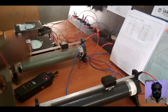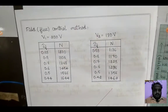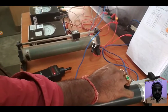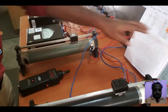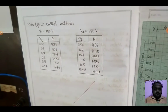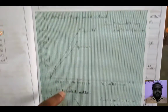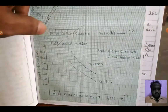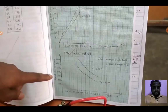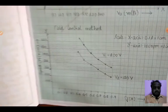Step by step, adjust the field rheostat and note down the field current and speed. Then set the armature voltage to another value — for example, V2 equals 180 volts — and repeat the procedure. Plot the graph for both methods: armature voltage versus speed for the armature voltage control method, and field current versus speed for the field control method.